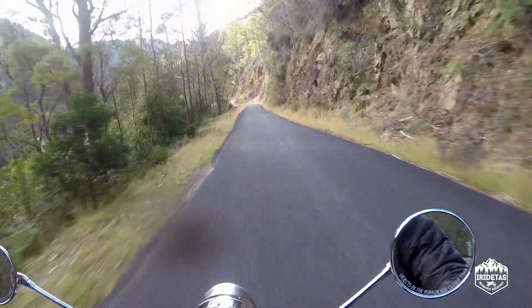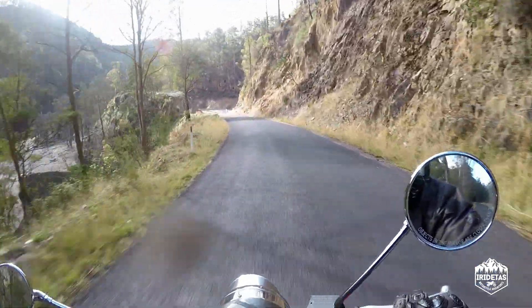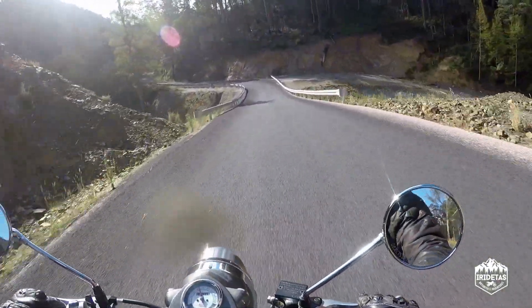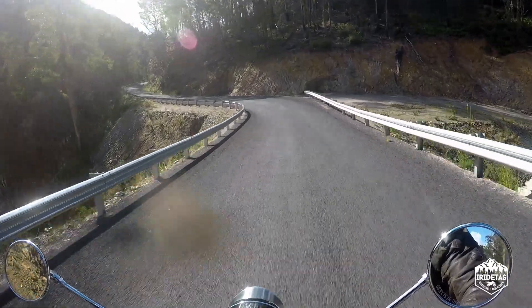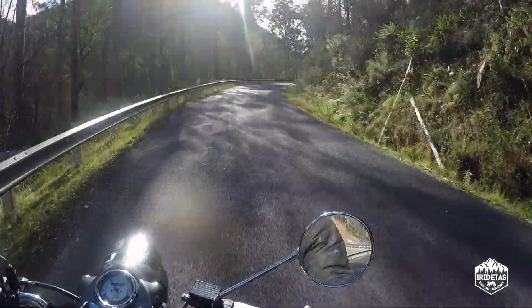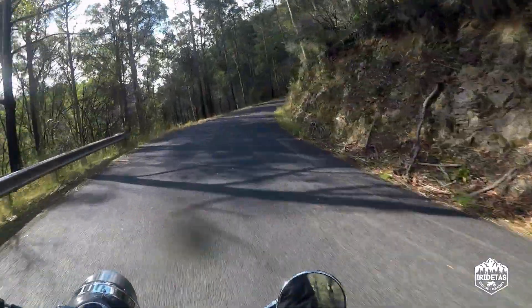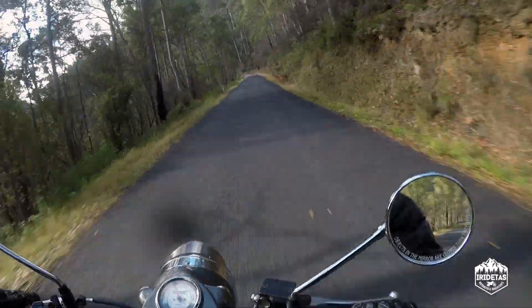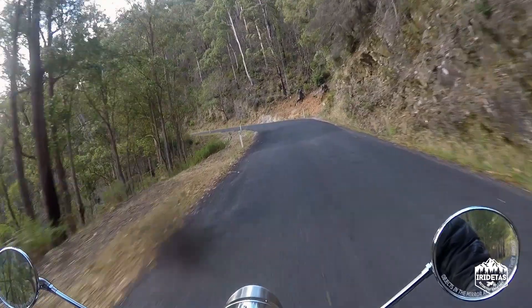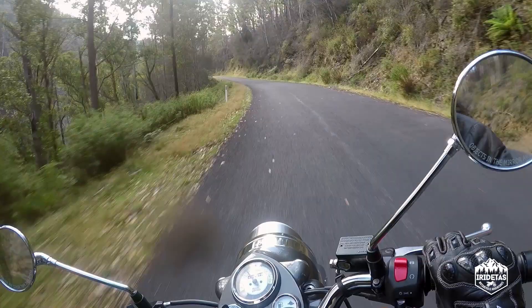He's now considerably smoother than when I bought him. He's never going to be like a Japanese sport bike, but I pretty firmly believe a hard running schedule — going up and down the gears towards the top of the rev range in 2nd, 3rd, and 4th — has removed a lot of vibration.